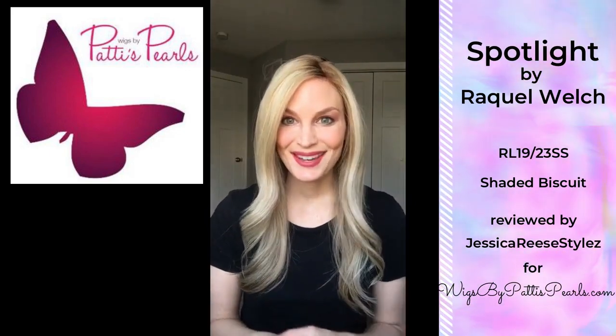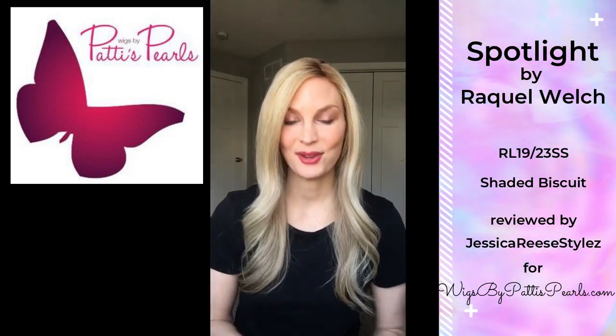Hey guys, this is Jessica Reese back again today with another wig review. I'm really excited to show you what I have because it's a new brand I've never tried before and an awesome color. I just wanted to say thank you again to Wigs by Pattie's Pearls for sending me these wigs so I can review them for you.